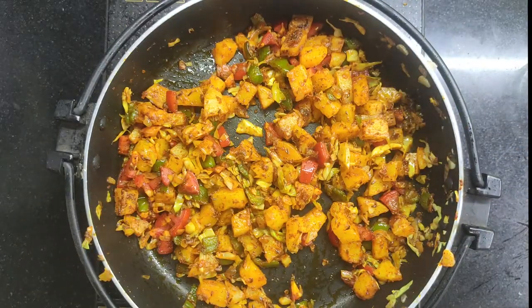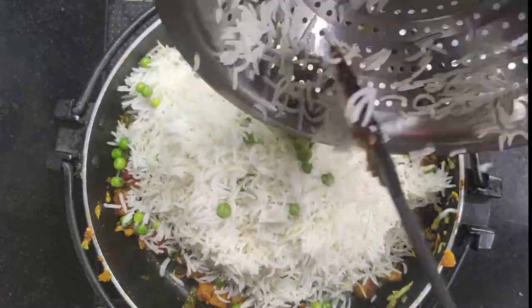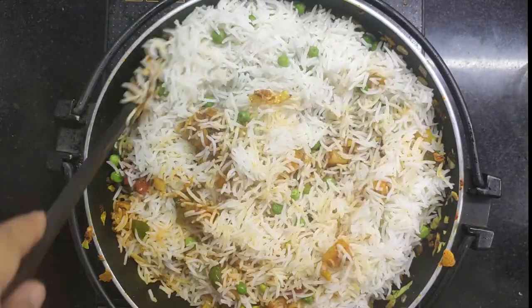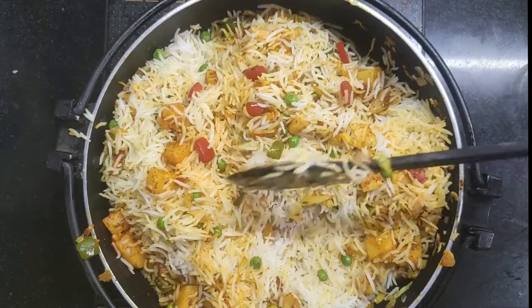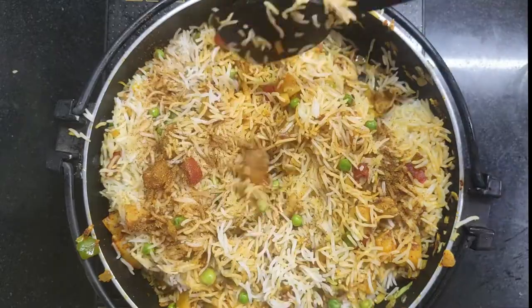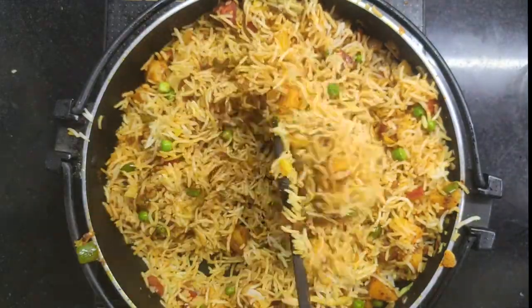We add all the masala and then add the rice as well. You can see how thick the mixture is. Now we add the rice and mix it very gently. Mix the rice along with the veggie masala. I will add 1 tablespoon of pav bhaji masala — this pav bhaji masala will give a good spicy kick. Mix it with the rice.